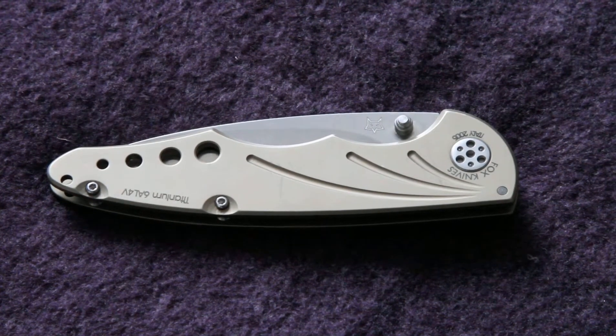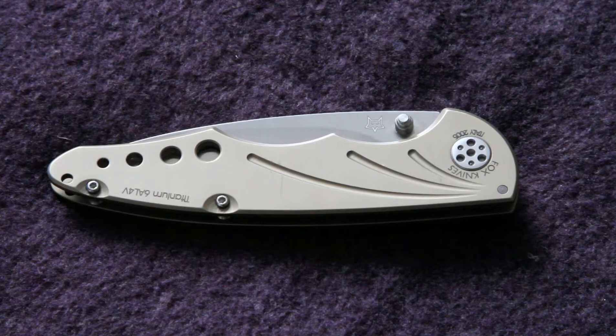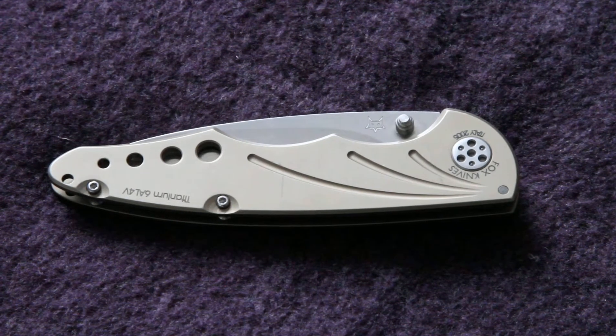Hey there YouTube, it's All Things Sharp here. I've got a knife review for you today from Fox Cutlery in Italy, and this is their Tactical Folding Knife. I think it's a really great design, it's a beautiful looking knife, and it's one that I carry a lot.